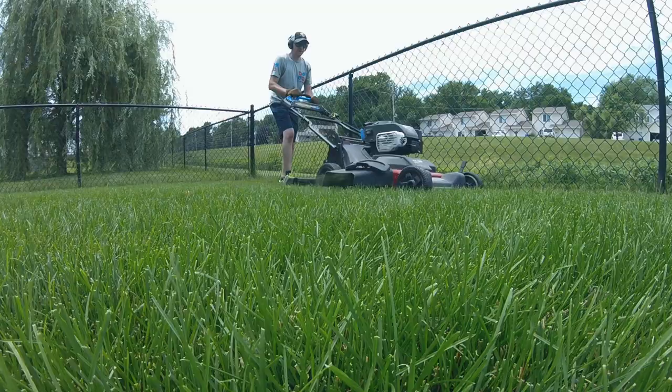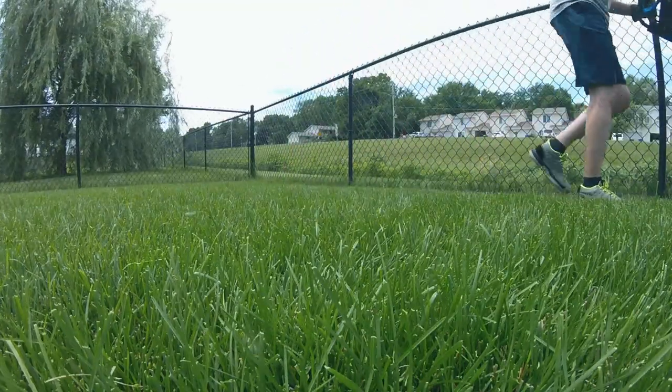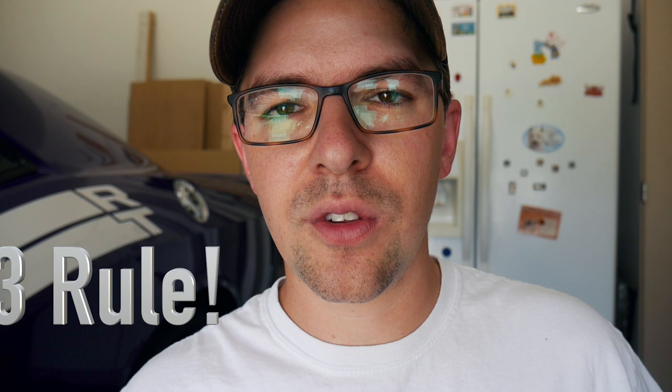A lot of people now know that if you mow your lawn taller, there are a lot of benefits — less weed pressure, it's not going to be as stressed out from heat and sun, and you're shading the soil a bit more. But there's also one other important thing to remember when mowing taller: it's much easier to follow the one-third rule. If you let your lawn get to six inches tall and then scalp it down to two inches — which I honestly see a lot of people do — that's very damaging. Not taking off more than one-third of your grass blade is much more important than you might think.